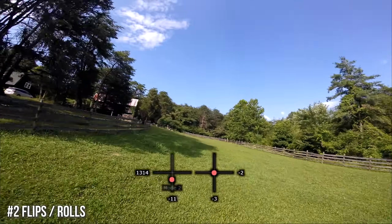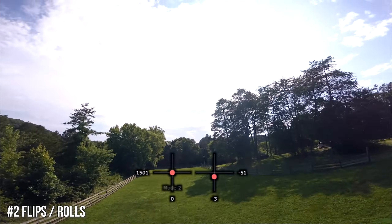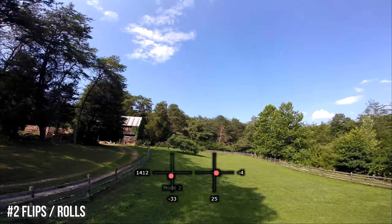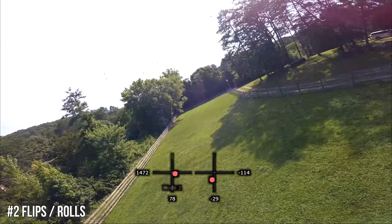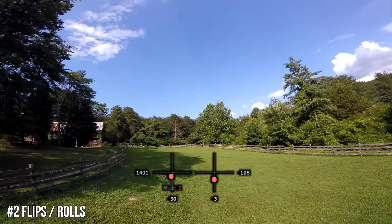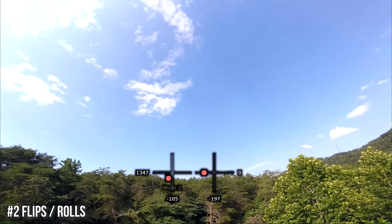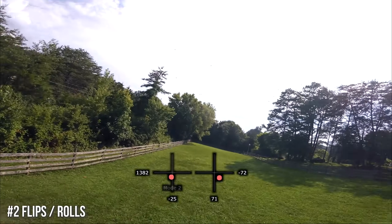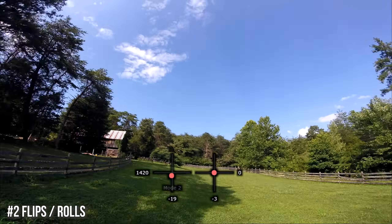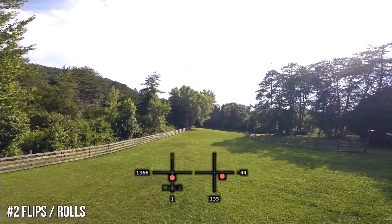Number two: flips and rolls. To do flips and rolls, start by getting some altitude so you have plenty of time. Lower the throttle and push your stick all the way over for a flip, or pull it all the way front or back for a roll. You want altitude because if you have low rates, you may need a few seconds to actually finish the flip or roll. This is one of the moves that's easier with a little higher rates, but even with relatively low rates you should be able to do a flip or roll.